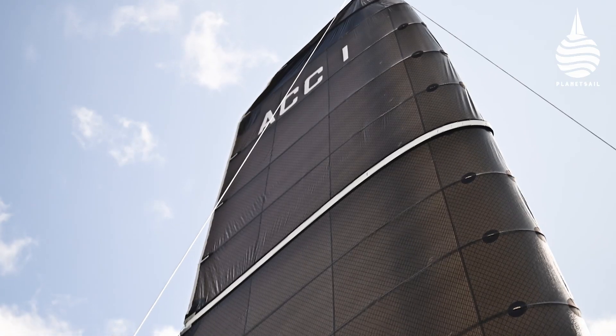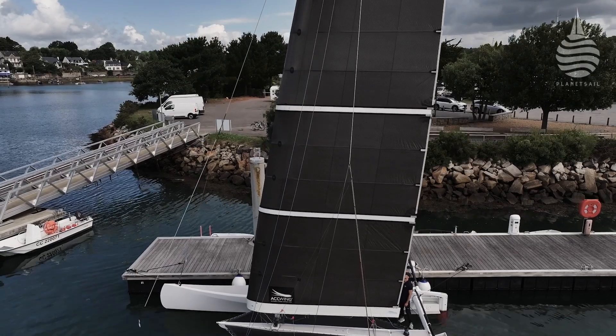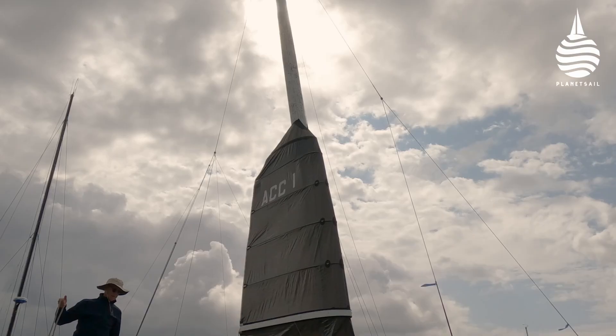The benefits of a wing sail over a conventional sail are well known. The trouble is that managing a wing sail is often much harder — until now. The ACC wing has a carbon mast with no spreaders, around which a soft wing sail rotates.